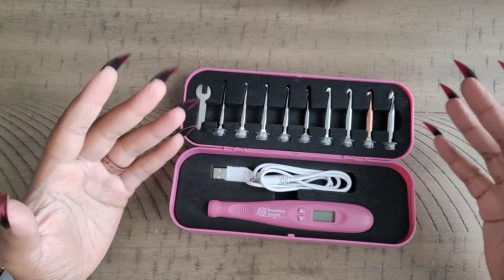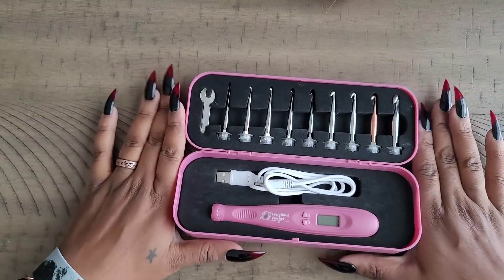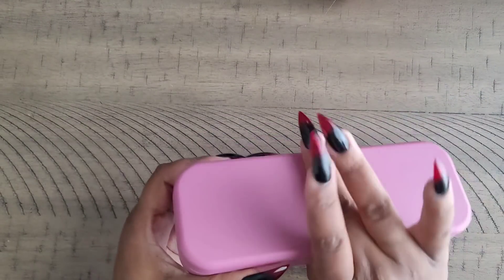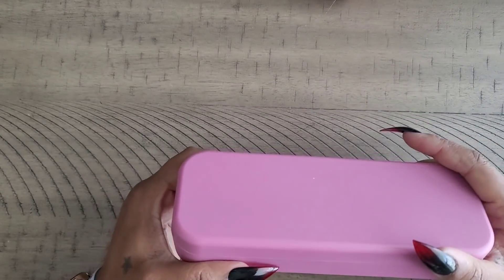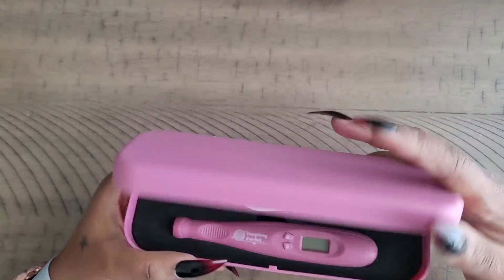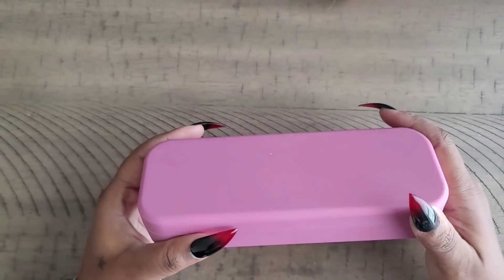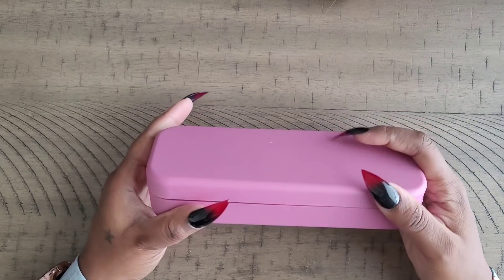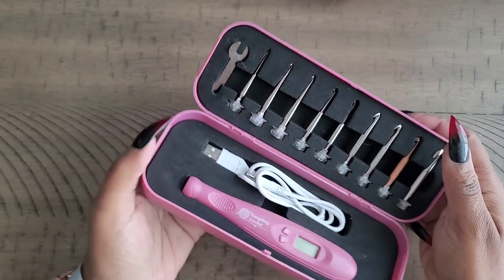I figured I would show you guys and do a little bit of testing so you can see that it actually works. This is how it came — it did have a black elastic band that went around the box, but I've misplaced it. There is a black elastic band to help keep it secure. The clasp on it is pretty tight, so if it falls I don't see it popping open.